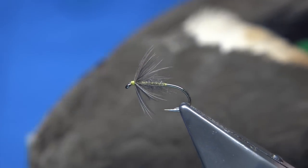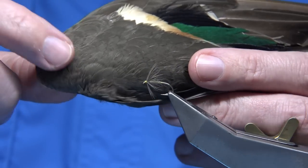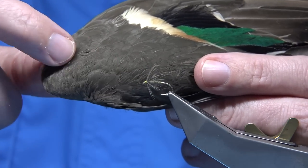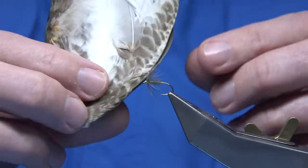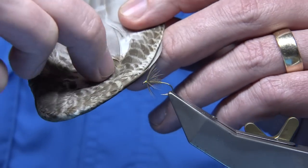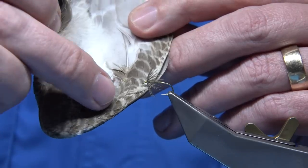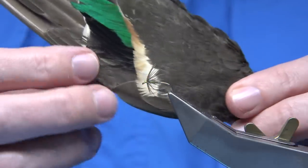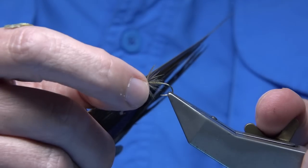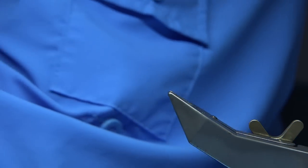I'm going to zoom out so you can actually see the feathers. The ones I'd be using are down here and there are lots of them. I have used the ones in the back as well — they've got a nice light tip and can tie a lovely fly as well. Never ignore these feathers, they are really good. So that's the one with the teal wing, or the duck wing — it's a nice fly.